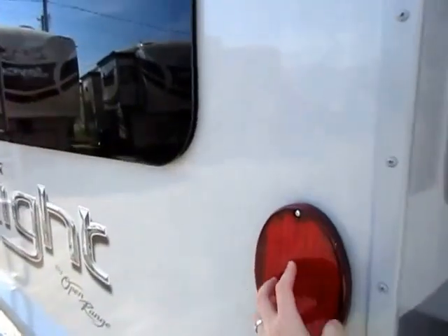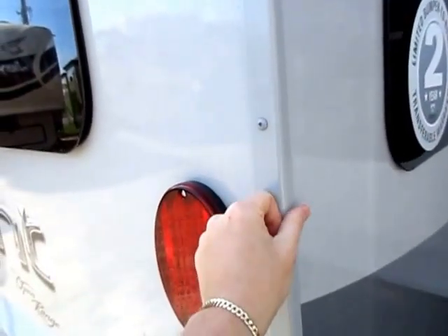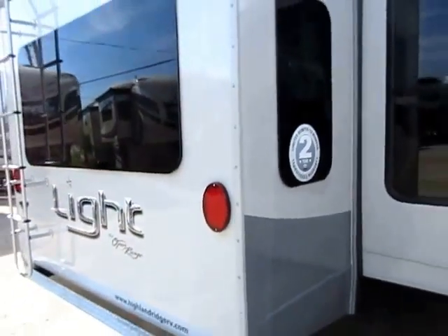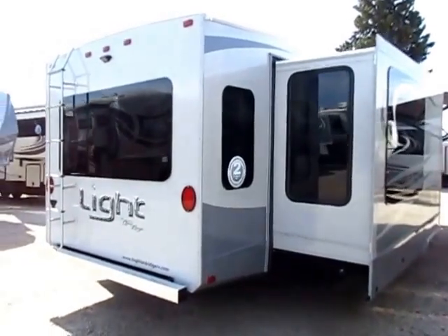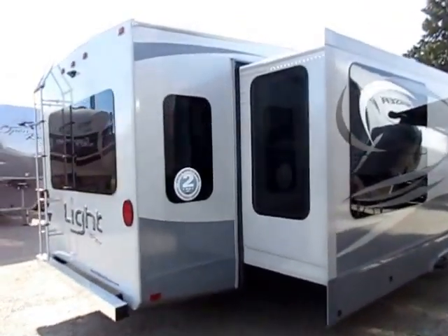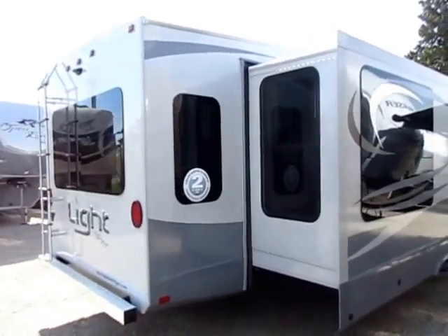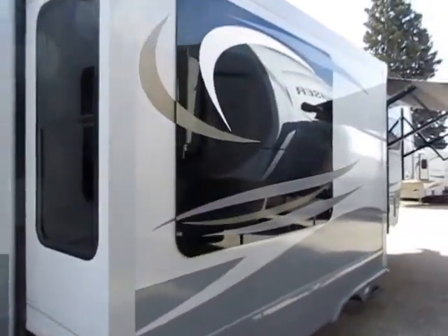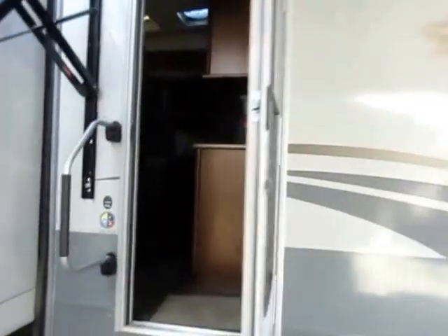LED taillights here so you don't need to worry about replacing bulbs. Your corner trim is aluminum fitted trim — not plastic trim with a rubber screw cover, which is super sensitive to sun damage. Unfortunately most people don't take care of their RVs the way they should. It's never 'I forgot to seal my trailer' — it's 'this thing's a piece of junk after six years in a field in the sun.' At Open Range they just don't want to deal with it, so they build a better product.